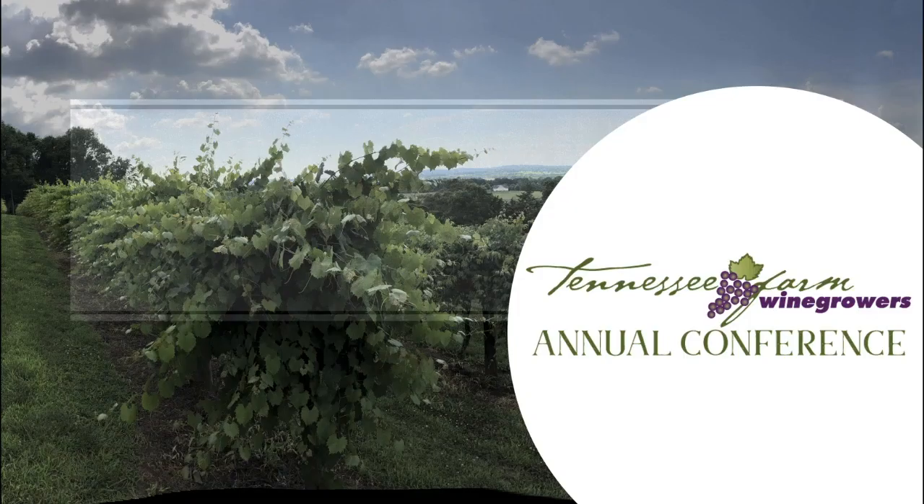Hi everyone. I'd like to introduce Michael Jones with Scott Laboratories here to talk about healthy fermentation. Michael and I have been corresponding for about six months or so now and finally unified a few weeks ago. We are going to be recording our sessions here and posting them on the membership area of the TFWA at Tennesseewines.com, so members can log in with your password and have access to all this later on.